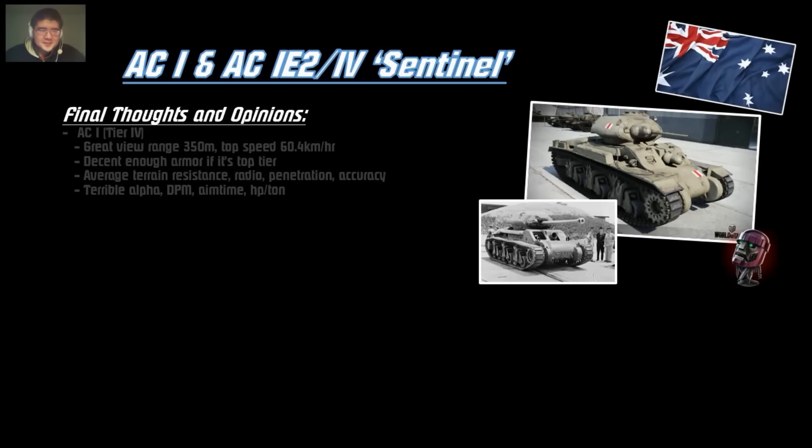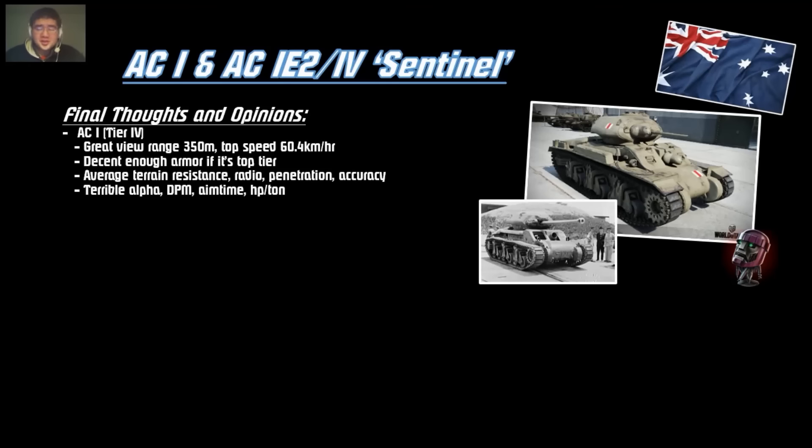Final thoughts on the AC-1: it has great view range at 350 meters, decent top speed, and adequate armor if it's top tier — you can play it like a Matilda. However, the below-average terrain resistance, radio, and penetration mean you can't effectively scout or snipe. Crappy alpha and DPM combined with a terrible horsepower-per-ton ratio make it slow and ineffective at dealing damage. Basically, you're more of a scout based on your view range. Do not expect to do a lot of damage with this tank.